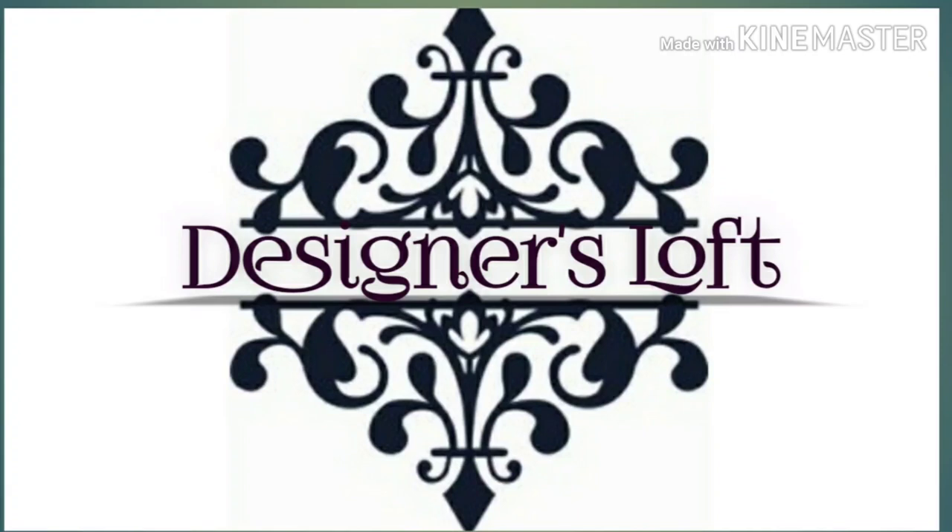Hello my YouTube world, I'm Dee. Welcome to the Designer's Loft where DIY means design it yourself.